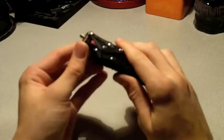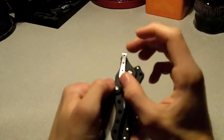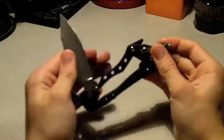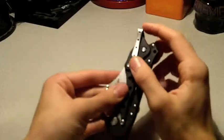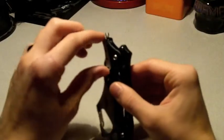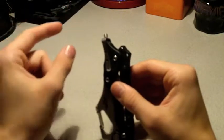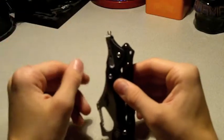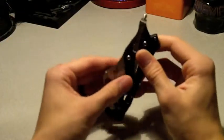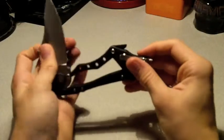Another nice thing — look at the size of the clip. If you saw this in someone's pocket, you'd think they had a little two-inch blade, not a three-and-a-quarter-inch knife. Usually when you see a pocket clip sticking out you judge the blade size by the clip size, so a small clip means people assume it's a small knife — which can be beneficial in certain situations.